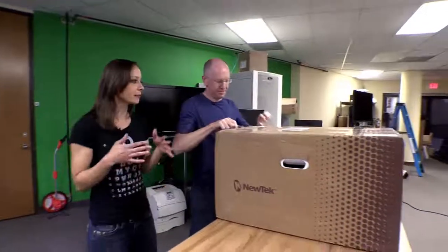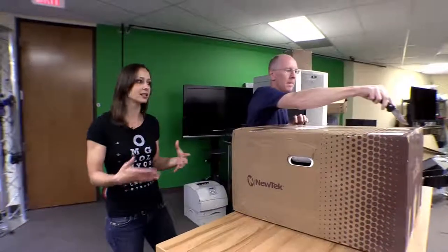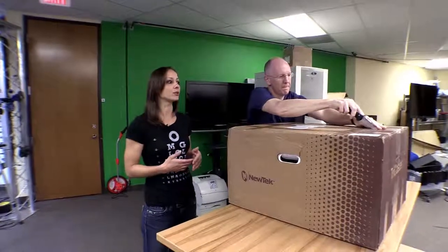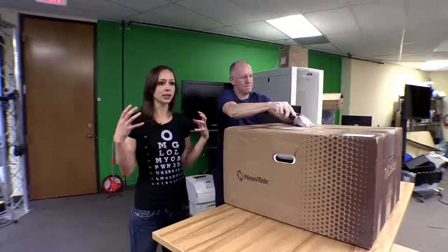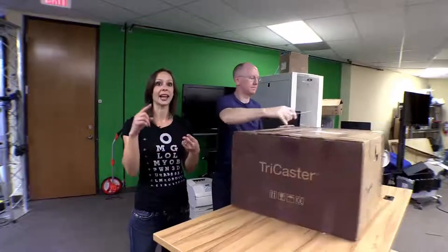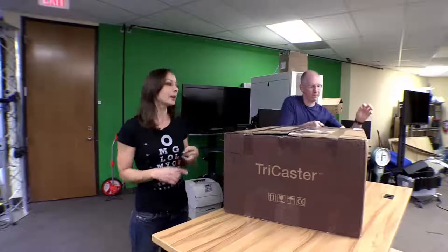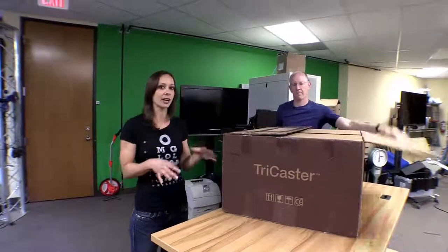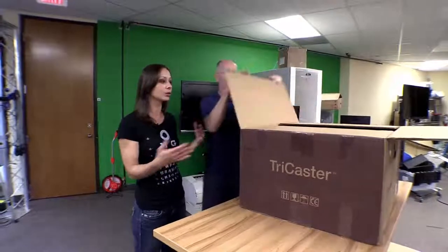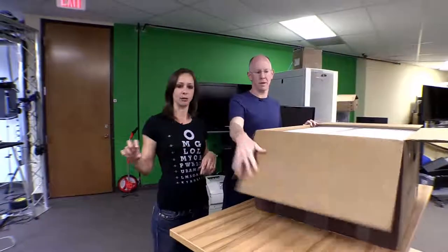So if you're not familiar with what a TriCaster does — as we said we use it for all of our productions — it allows you to bring in all sorts of cameras, computers, and different inputs, and you can switch between them very easily. You can chroma key, you can use a green screen or a blue screen, you can put lower thirds — those are the titles, like 'Callie Lewis' — do one of those, Dave.